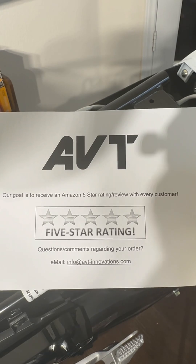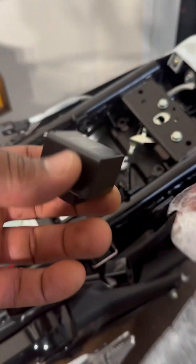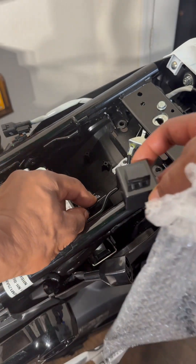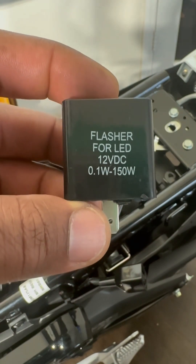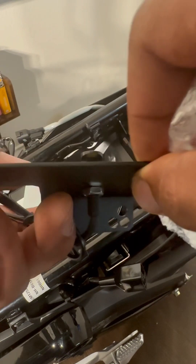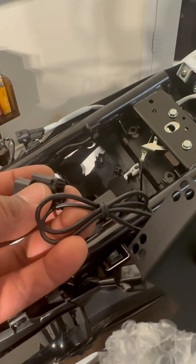All right — a little AVT. This is a little module, and it's important because we're going to be switching this one out from the OEM module. It's supposed to help the LED lights flash left or right — actually, it's just going to help the LED lights flash at all. Without it, you won't get any flashing.